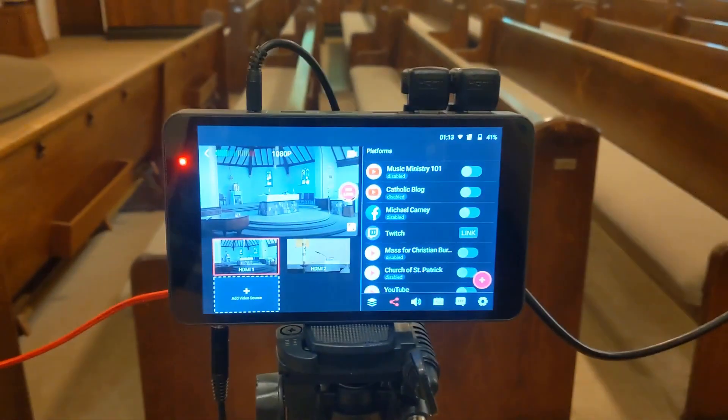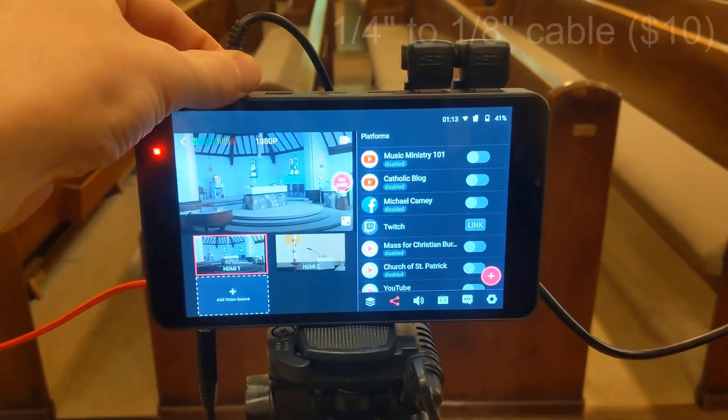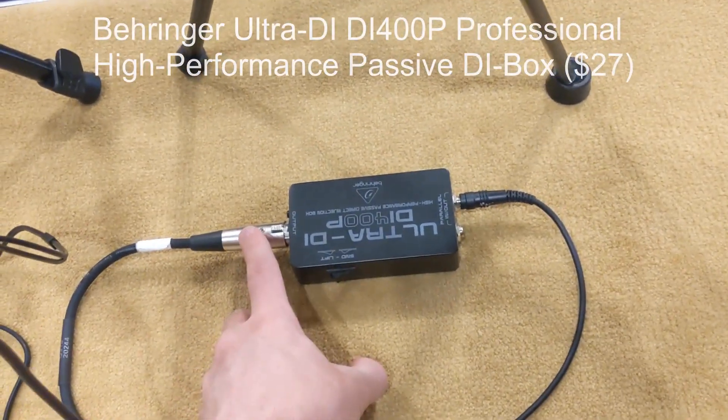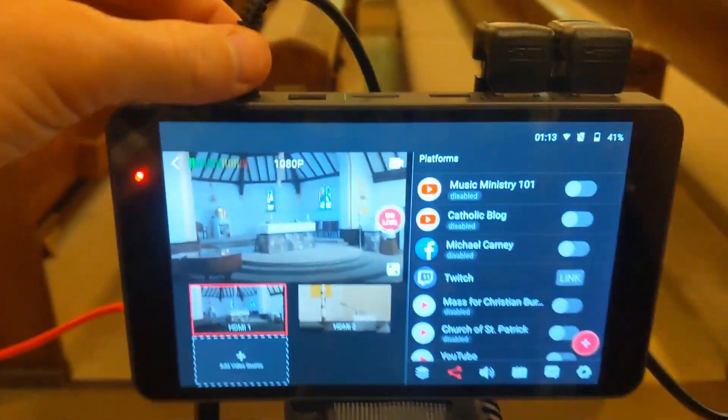For audio, I like to have nice, clean, and crisp audio, so I take my audio feed from the sound system itself. If we follow this down, it simply goes into a DI box, and this is a feed from the sound system. It's really that simple — it just goes right here into the audio in.